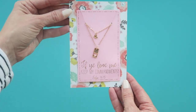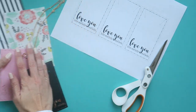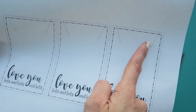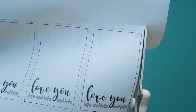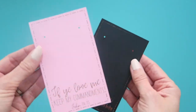A fun way to give a necklace is on a card, and I'm going to show you how you can craft one yourself. I have a printable file where you can cut out templates with or without the text and quotes on them. You're just going to follow the light gray line and cut. I also have it as a print and cut for Silhouette or Cricut if you would prefer that method, but scissors work great too — whichever you'd like.